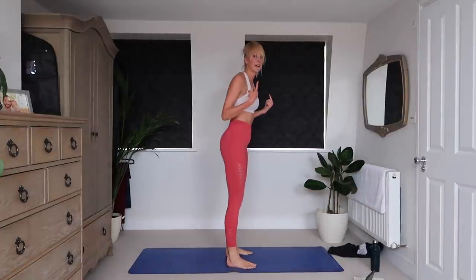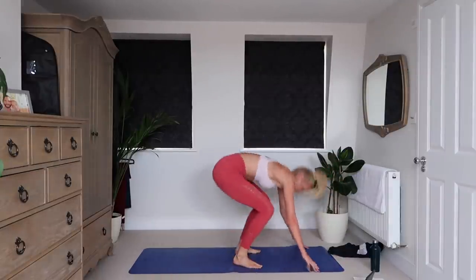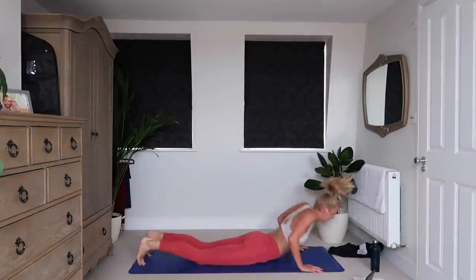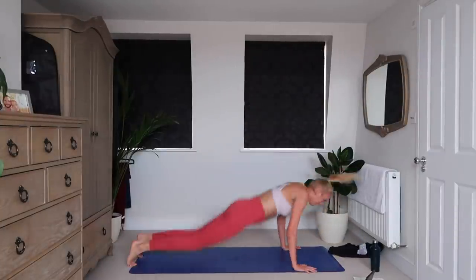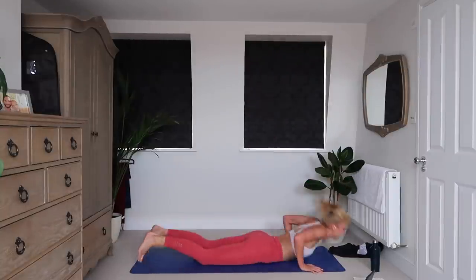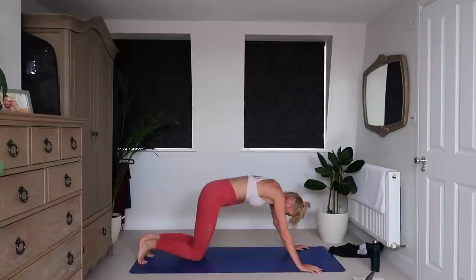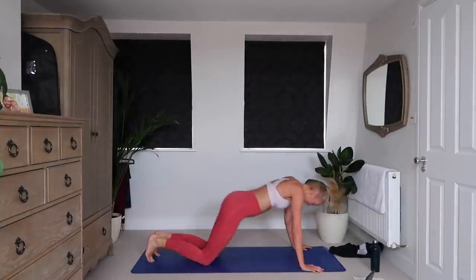I want to see nice high jumps guys. Come on, legs, don't give up on me. Three, two, one.